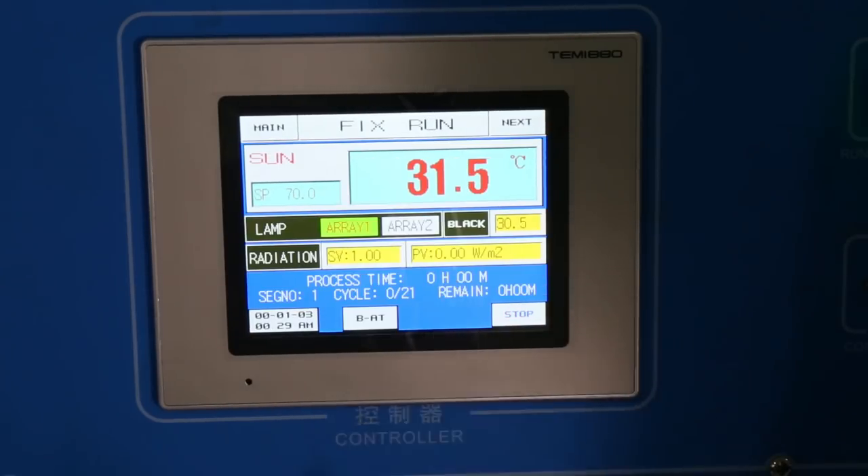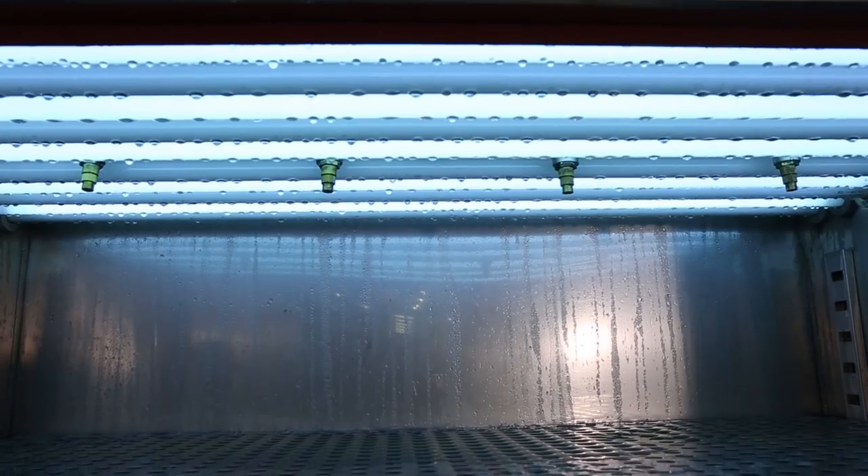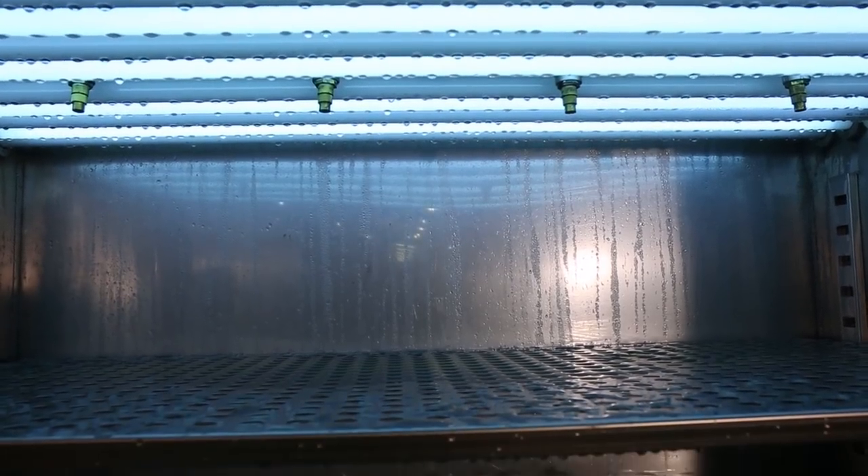Inner sides can be customized. Touchscreen controller, easy operation, temperature adjustable. With sunlight simulation, irradiance is also adjustable.